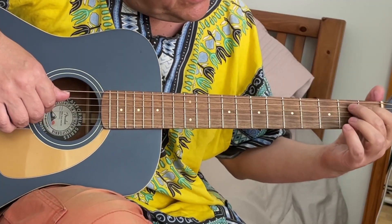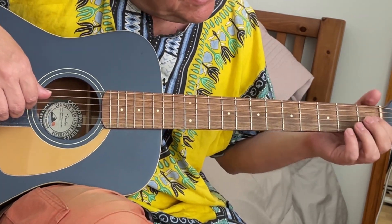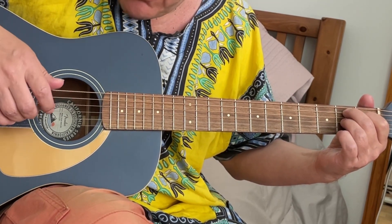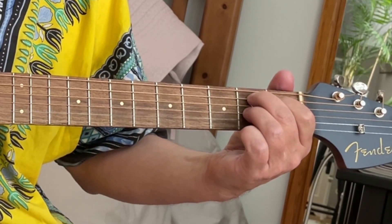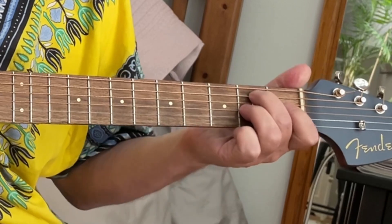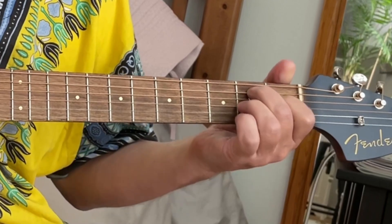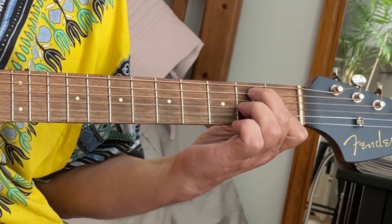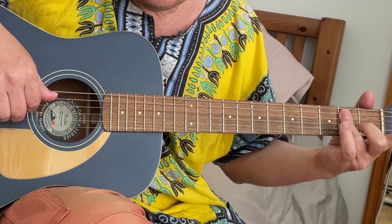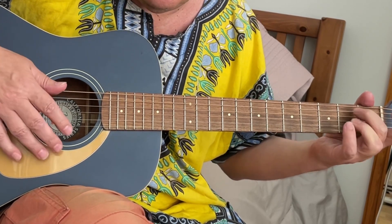And then you take B7, but you take only open B. And index finger on G minor — like D and B string, first fret. And back. And then E6, E minor, G minor chord.